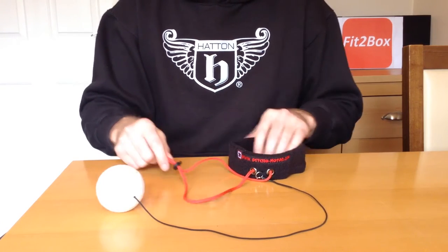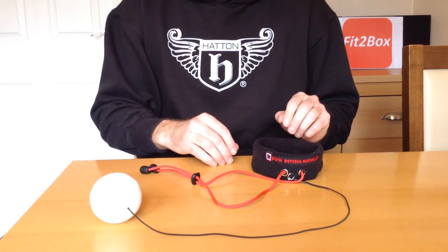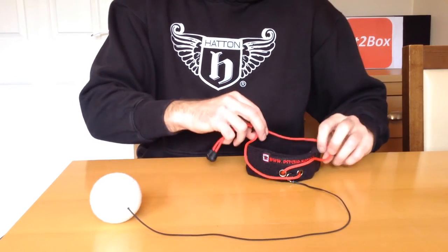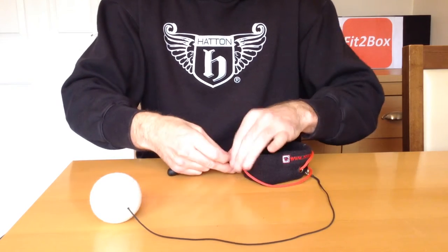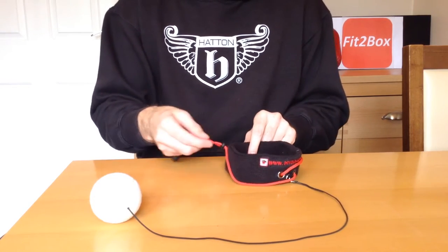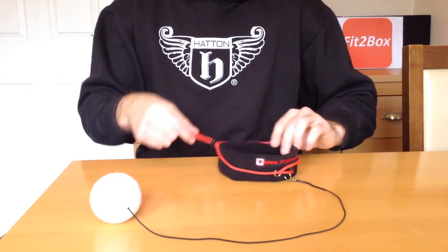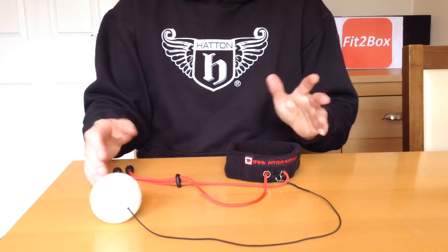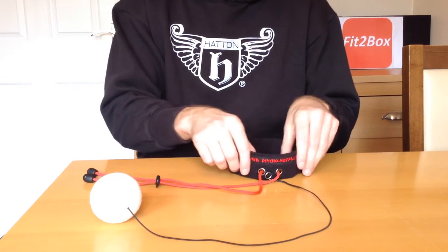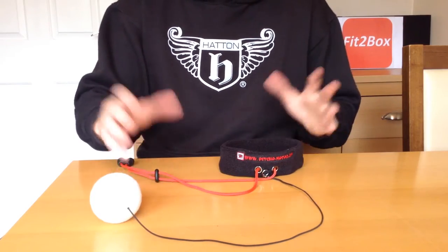I've since found out what that red cord is for, and I actually tried it. My daughter wanted to have a go with this after I had, and when I put it on her head it was too big for her. So what I did was use the cord around the back to adjust it to her head and keep the headband in place. Without that cord, if you've got a smaller head, this simply falls down over your eyes. So it's quite a vital part for some people. My head was big enough for the headband to be tight enough, so that wasn't a problem.